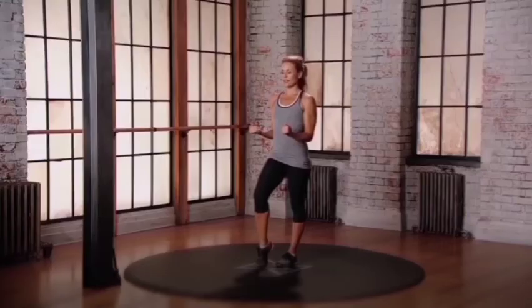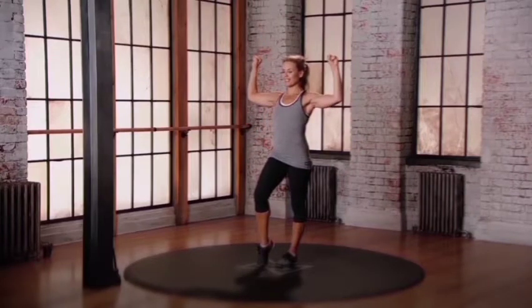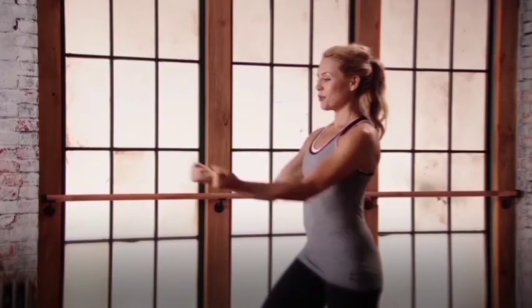Keep those arms out in front. Draw the elbows in. Here's the movement — you're going to push the arms forward, swing them back up and around, and then pull the arms back down. Now go the opposite direction: push, swing, pull. Push, swing.